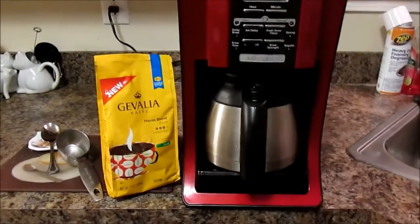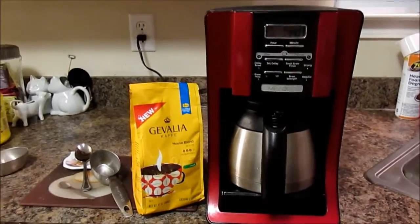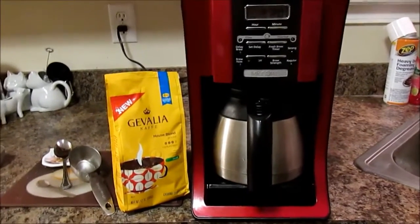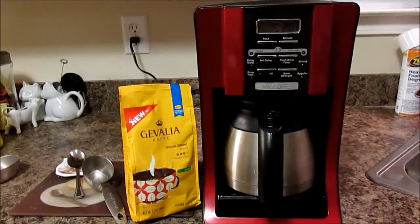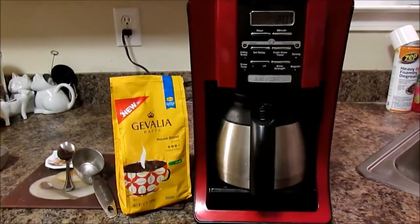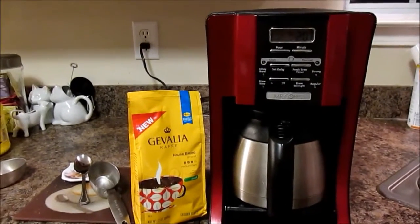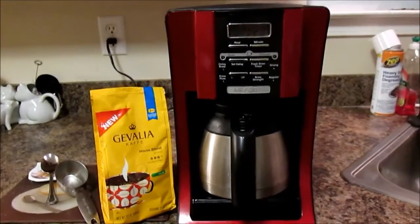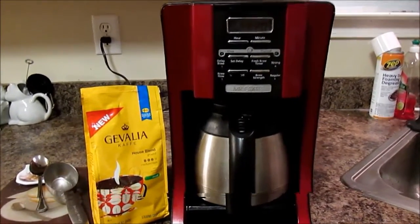Happy Tuesday friends, I hope you're having a great day. Today's tip is coming from my grandmother. Now this is not the best way to make coffee, and a lot of you coffee lovers are going to tell me this is wrong, and I understand that, but this is a way you can save on coffee.